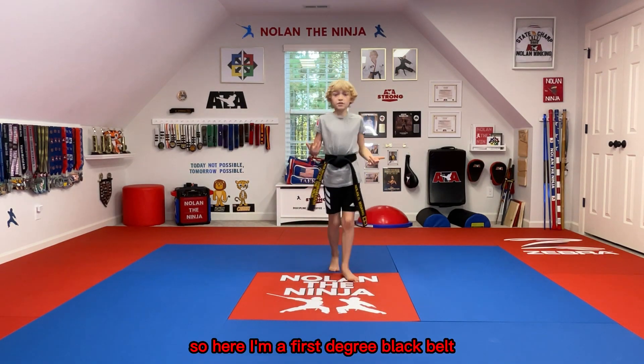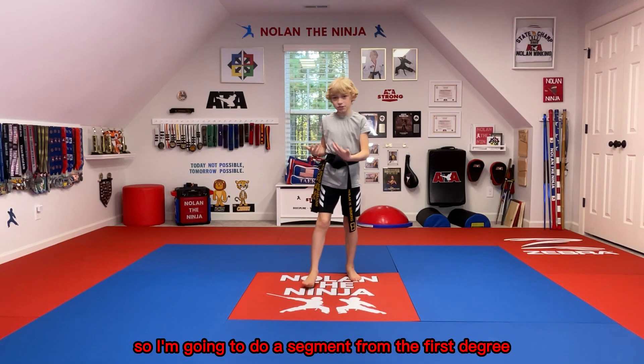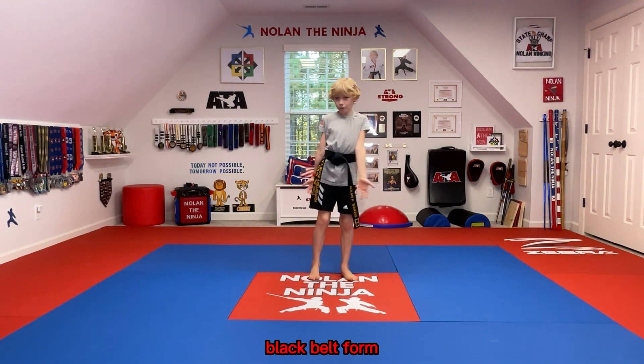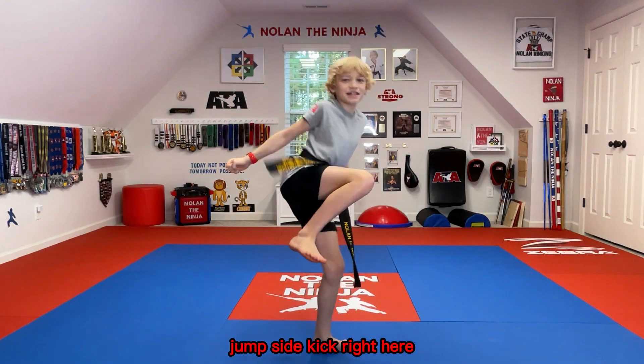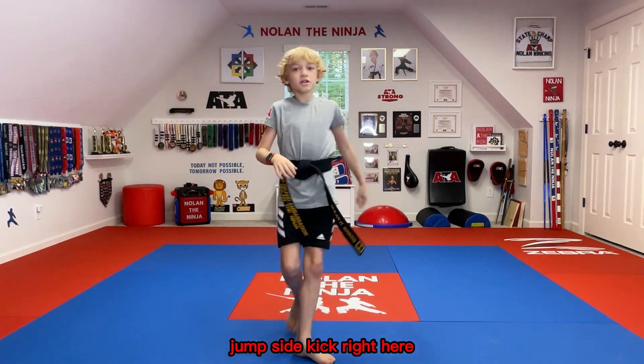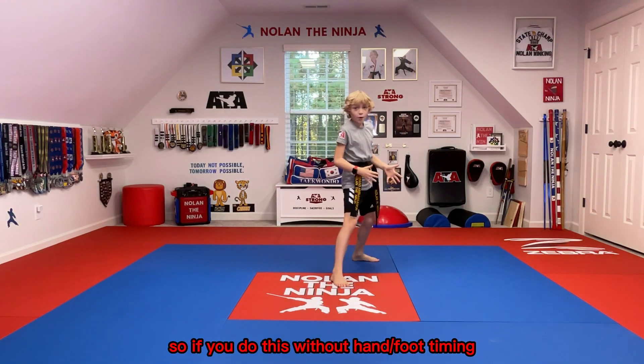I'm on the first degree black belt, so I'm gonna do a segment from the first degree black belt form, or Shenzhen. Right here — jump sidekick, right here. So if you were to do this without hand-foot timing...